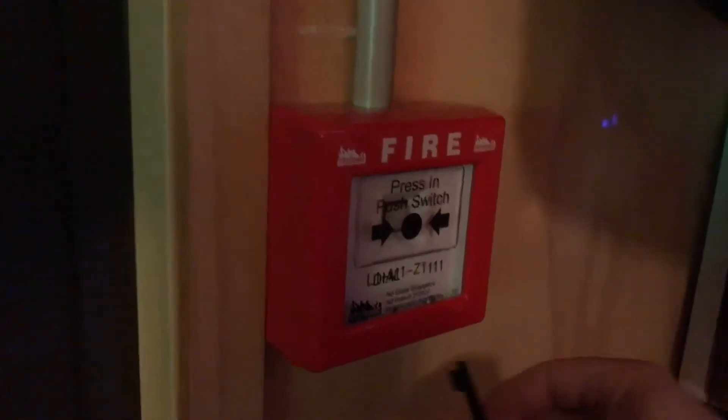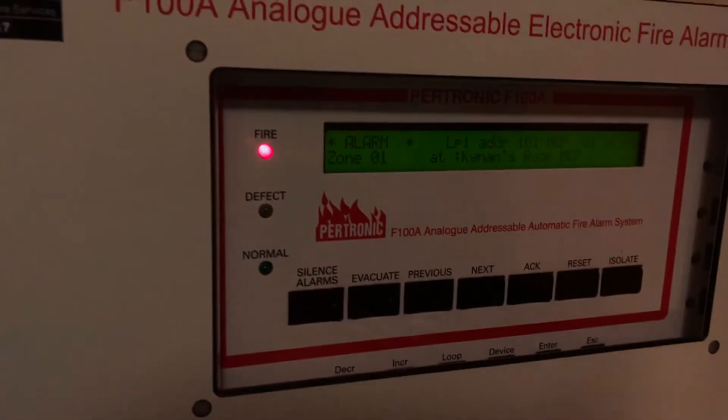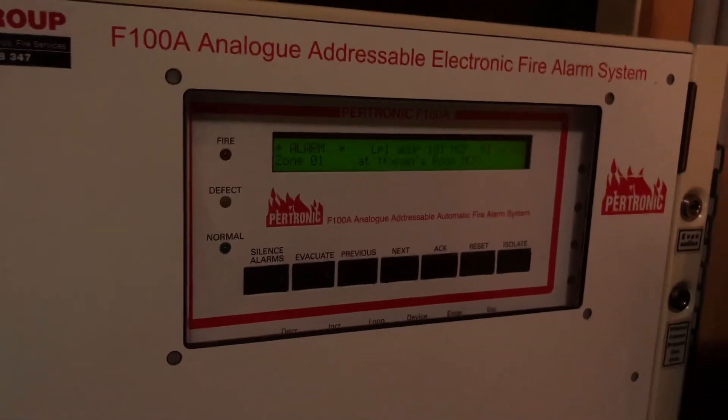Let's go ahead and set this module off now and we'll be able to cue the alarm.